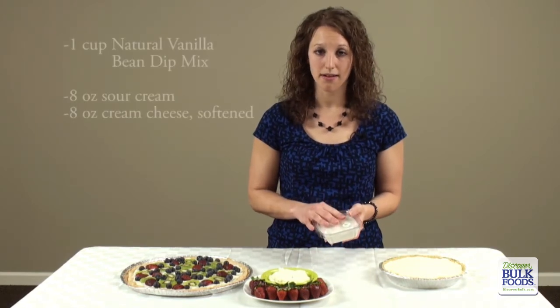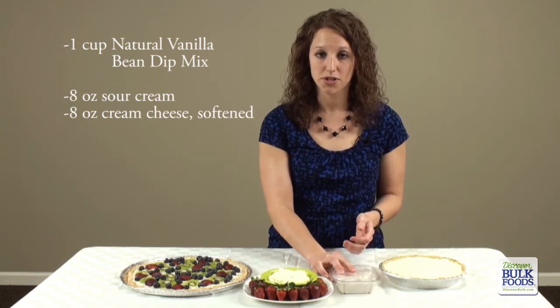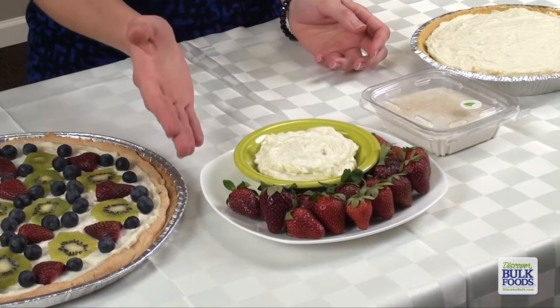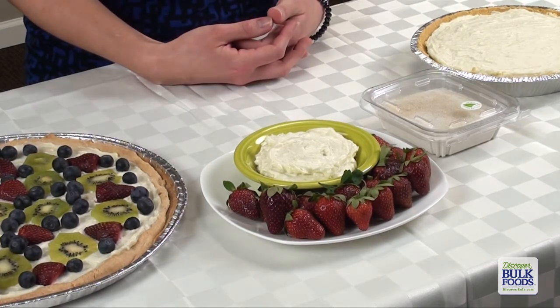This dip mix is simple to prepare. Take a cup of the dry dip mix and combine it with 8 ounces of cream cheese and 8 ounces of sour cream for a dip like we have shown here. This dip can be paired with fresh fruit such as berries or apple slices, or it can be served with your favorite snacks such as pretzels or graham crackers.